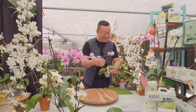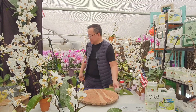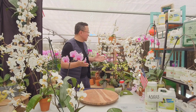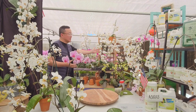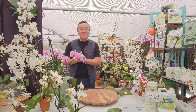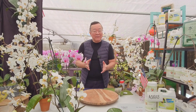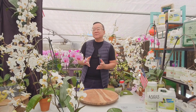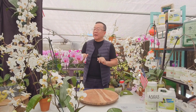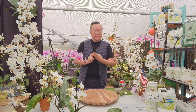Welcome to today's session on the Phalaenopsis stuartiana. I am surrounded by all these beautiful Phalaenopsis stuartiana. This is a very important species — it's probably in almost every single modern Phalaenopsis hybrid. It has this species in the background. This is one of the two major spring flowering species from the Philippines.